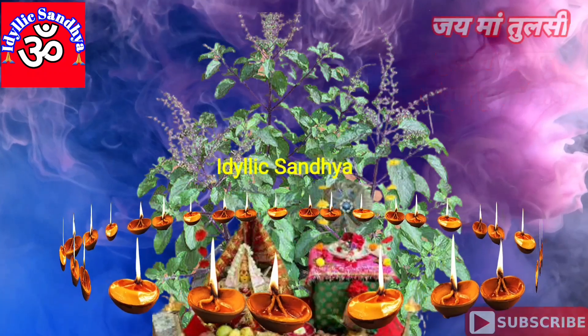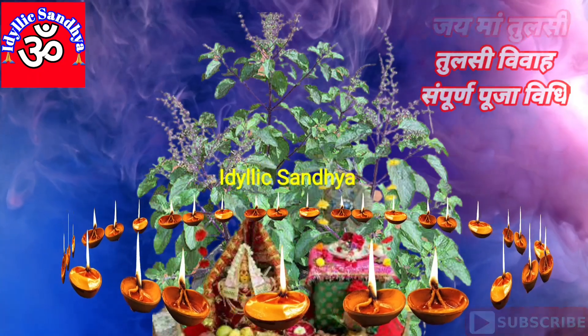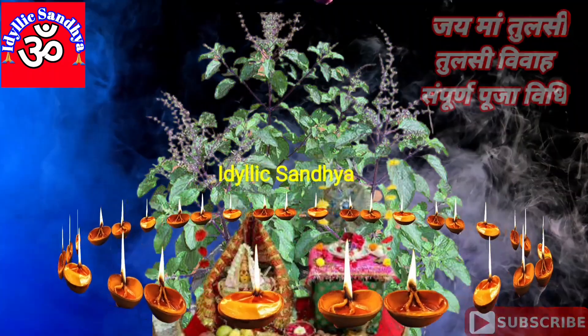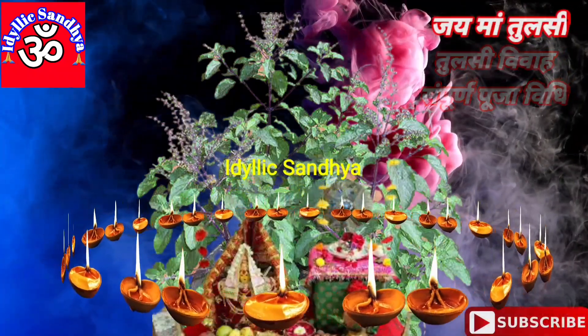पूजा समाप्ति पर घर के सभी सदस्य चारों तरफ से उस पट्री को उठाकर भगवान विष्णु से जागने का आह्वान करें। इसके पश्चात माँ तुलसी से उन्हीं की तरह पवित्रता का वरदान मांगें।